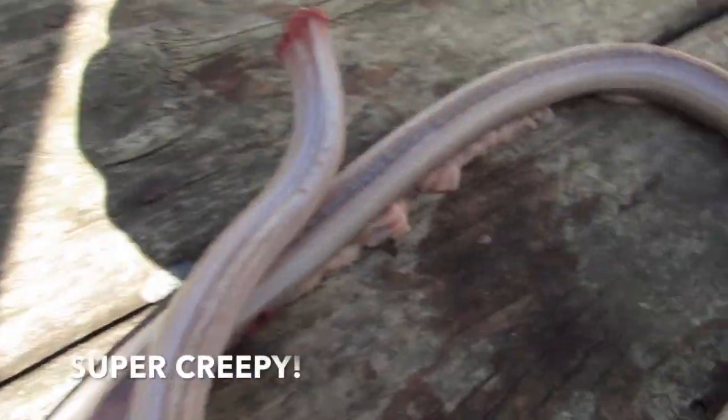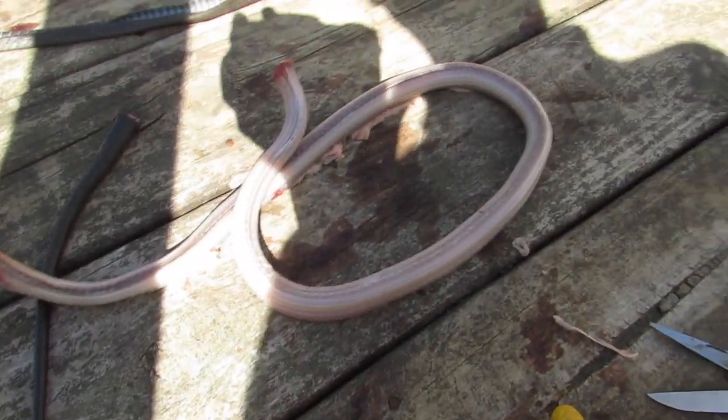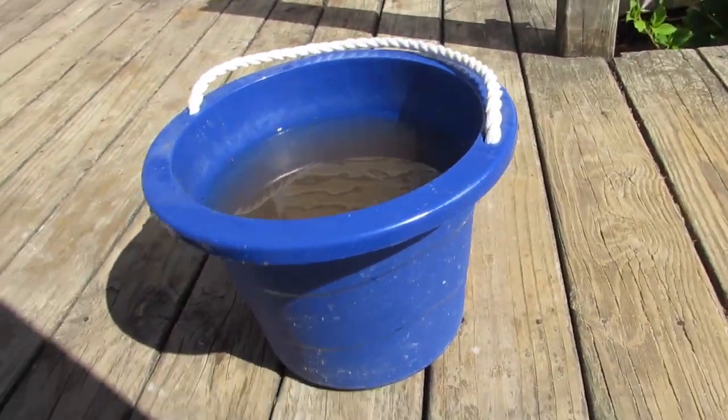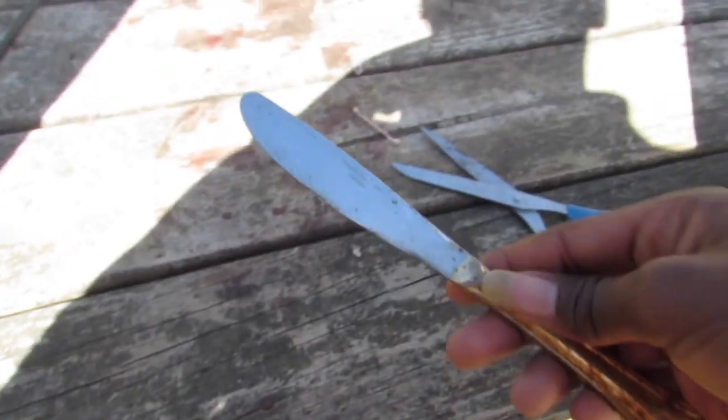If you see the snake moving like it's moving right now, that's just reflexes. You can see this is how it looks without the skin, and that's the skin over there. Just put the skin in the bucket and wash it.